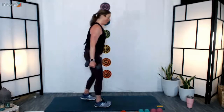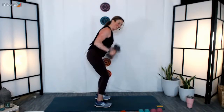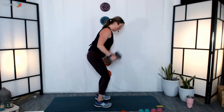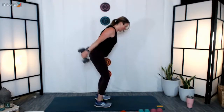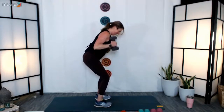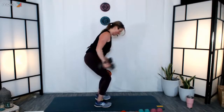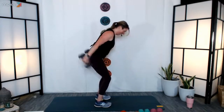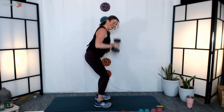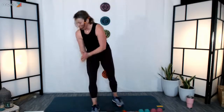Next we're going to go into a tricep kickback — maybe a different weight for this one. Hinge from the hips, bend from the knees, tuck the elbows in — three, two, one, kick it back. Nice and long reach, engage those triceps. Thirty seconds to go. Maybe go down a little deeper into that squat, get a little extra lower body in there. Fifteen seconds. Ten, nine, eight, seven, six, five, four, three, two, and one. Fantastic, excellent job, well done.